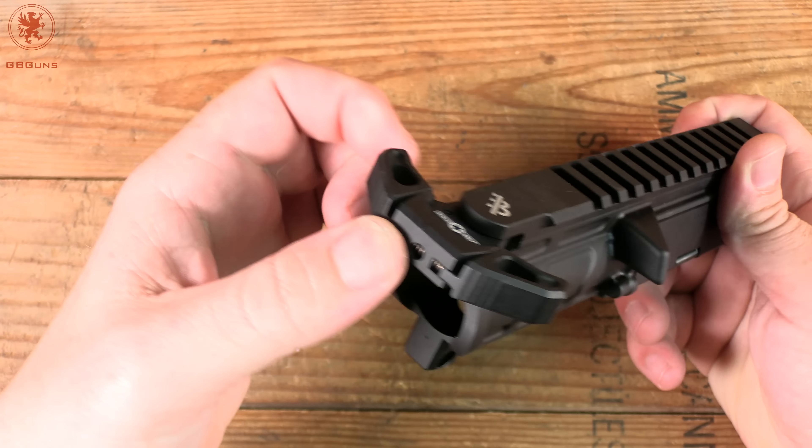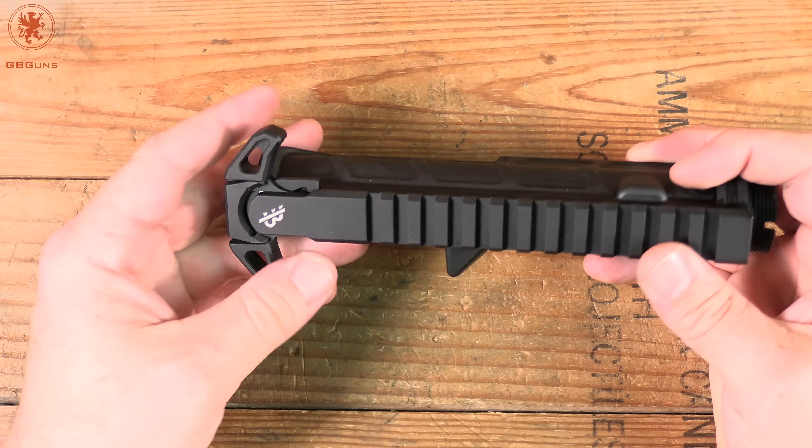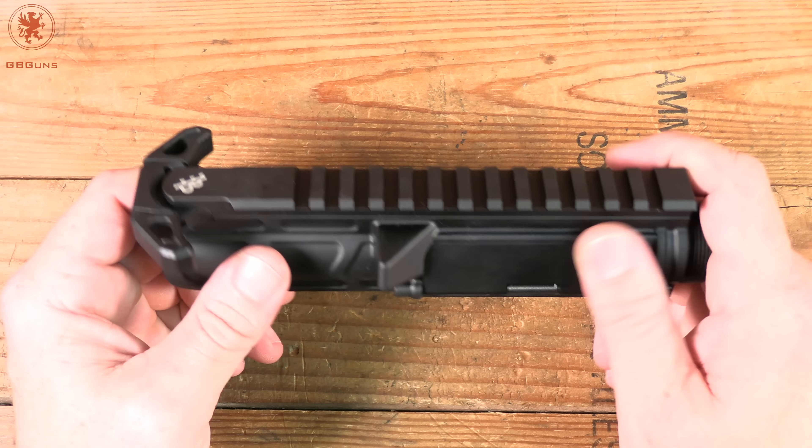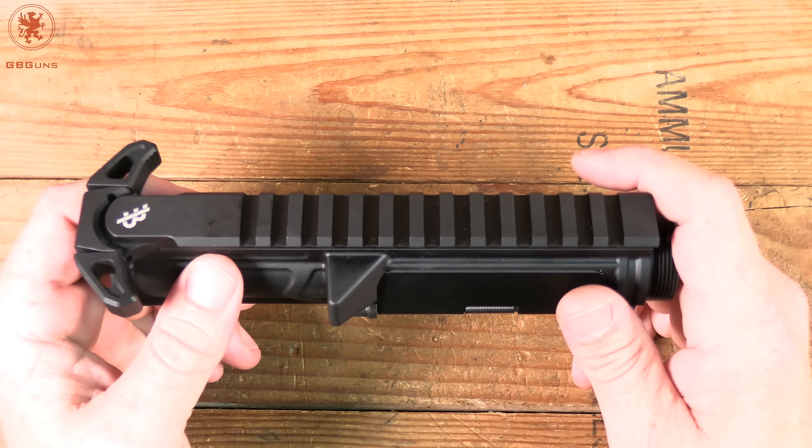Things are pretty much rounded off. It's also got a nice grip spot here so you can grab the thumb if you want to. Ambi charging handles are all over the place — that's not the main attraction. What is, though, is the rest of what goes into assembling this upper.